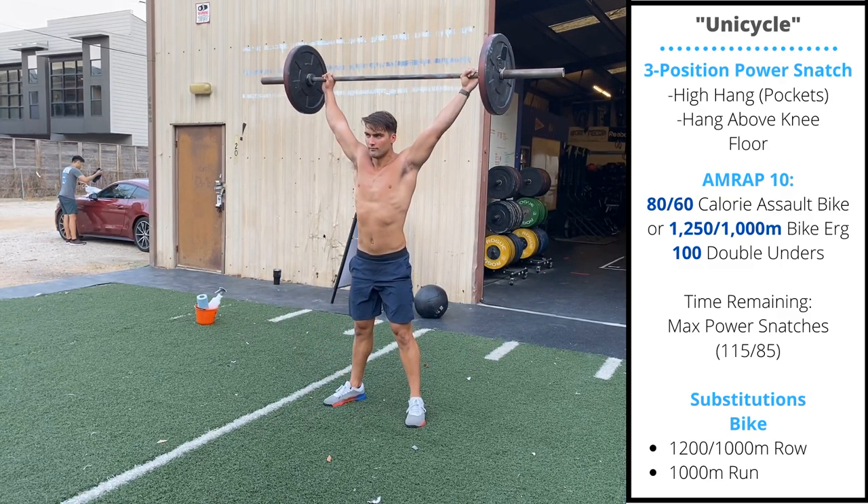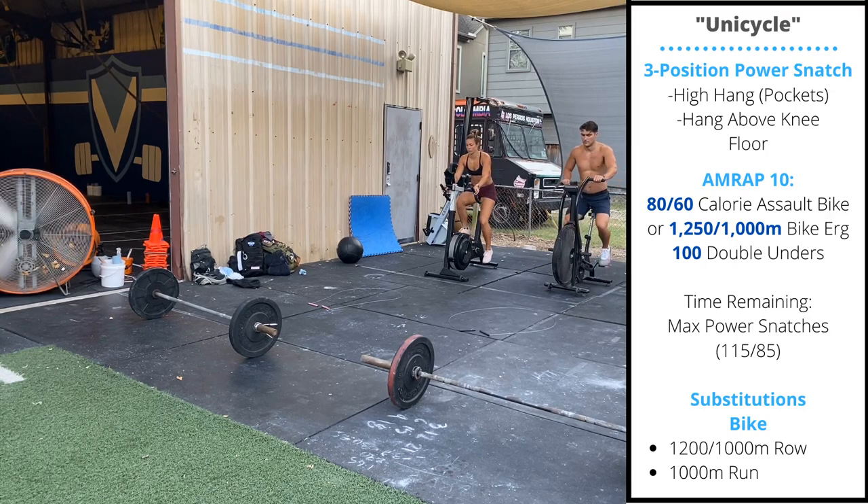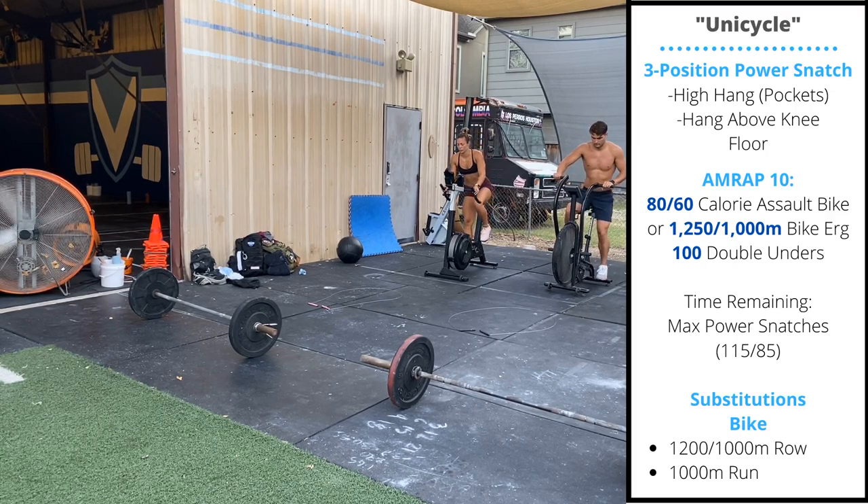Monday's workout is called Unicycle. It's a 10-minute AMRAP. First, you start with a long set on the assault bike or the bike. Check the calories or the meters on the side of the screen after you finish the bike.